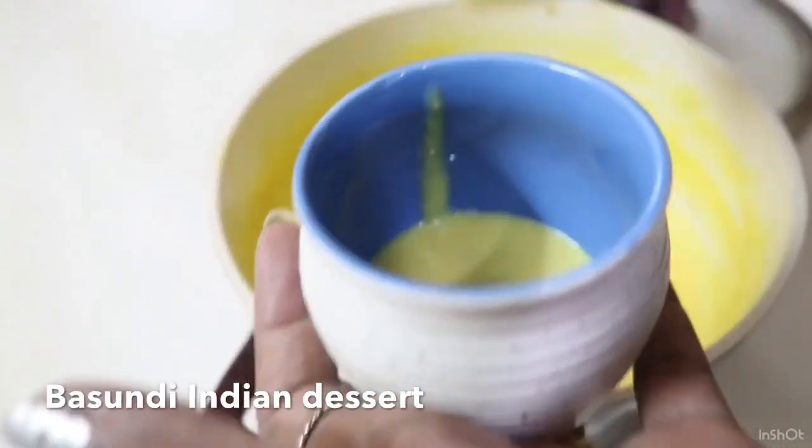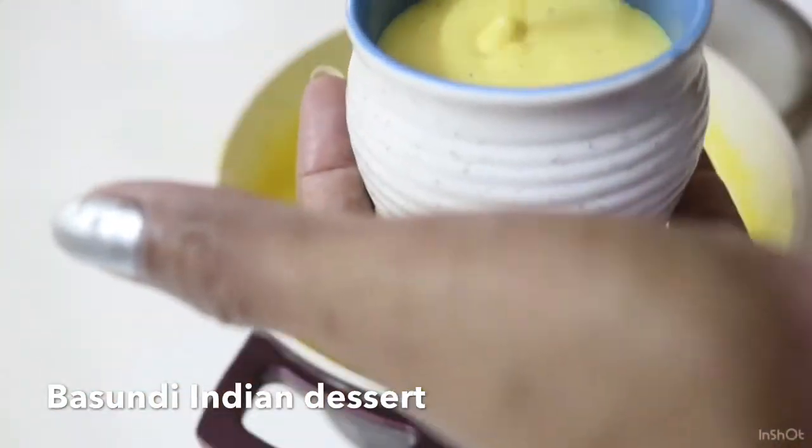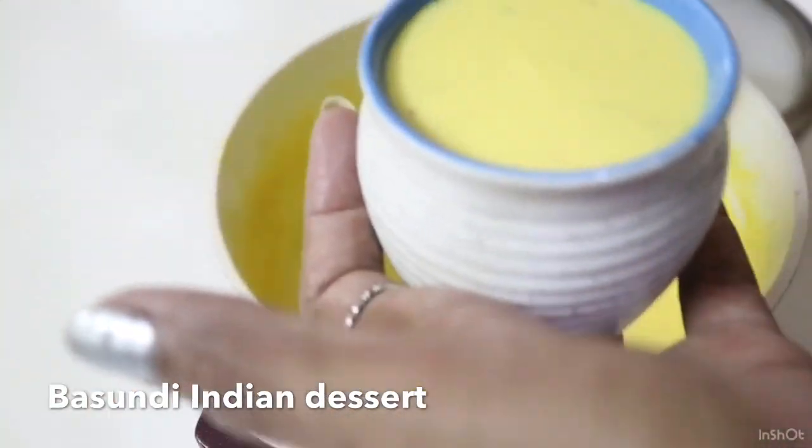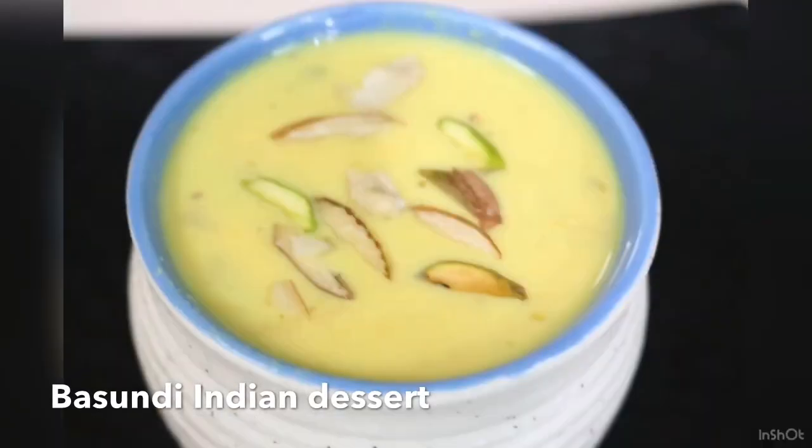Hi friends. I'm going to do a sweet sweet thing here. I'm going to put it in a dish — we're going to put it in a bowl. This is Basundi.